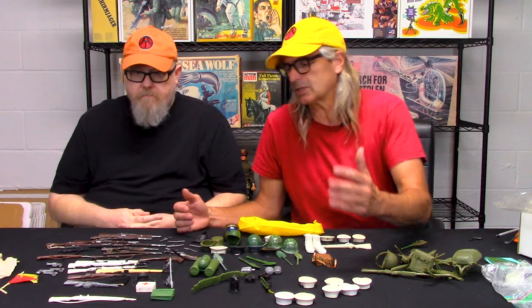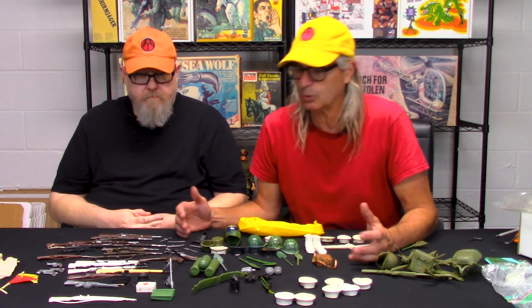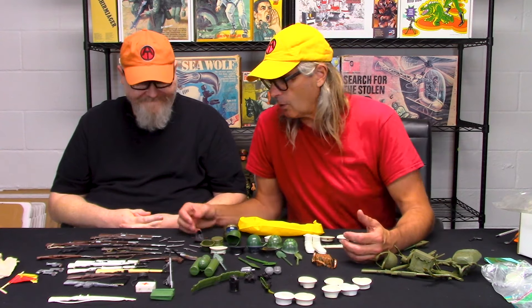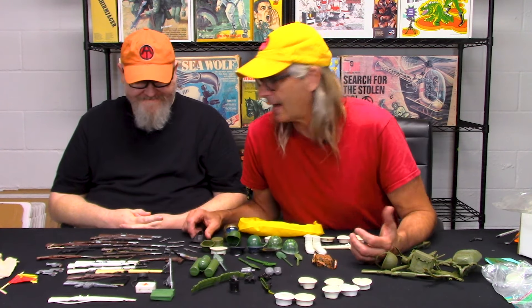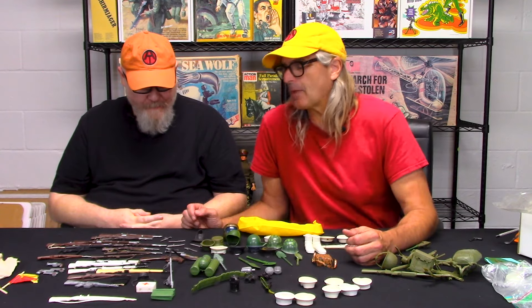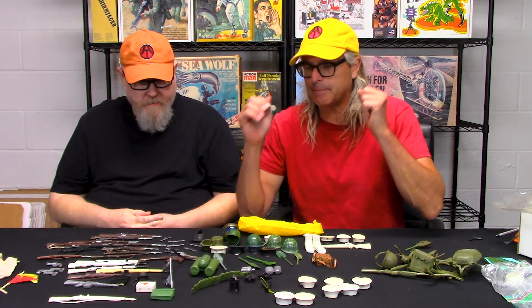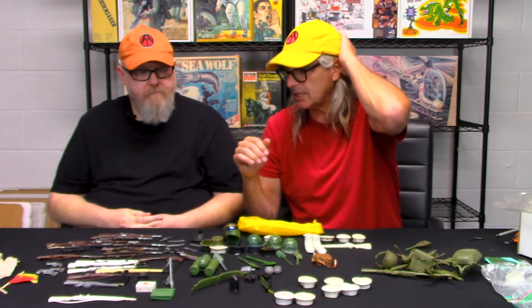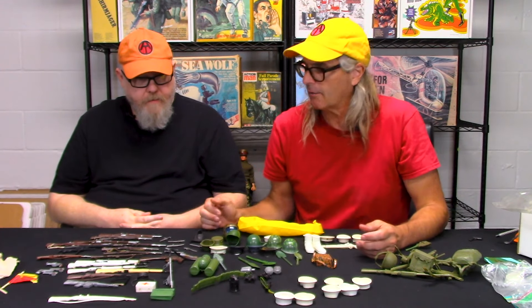There's something about those accessory bags with two or three guns, helmets, scuba stuff, and flippers. Even though we may have a million of these things, they're still kind of neat to have. I really want to start off with some of the basic things we always come across, and a few weird things we see every now and again in the knockoff guns.